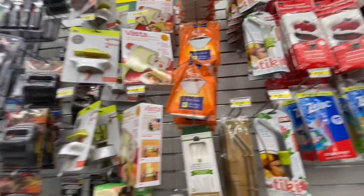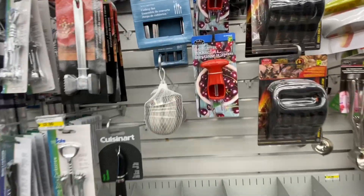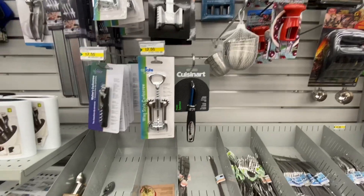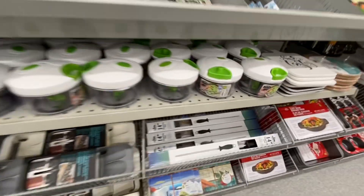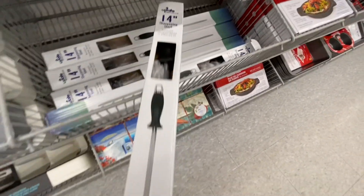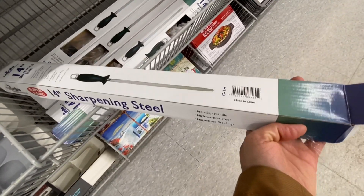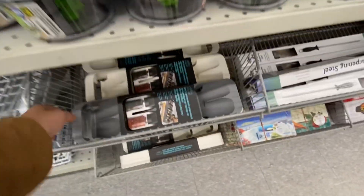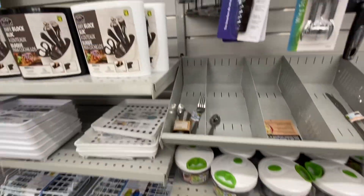These are some new stainless steel straws - you get six straws and one cleaning brush for four dollars. This cherry pitter is another item I would highly recommend buying, they work really great. This is new - it's a 14-inch sharpening steel with a non-slip handle, high carbon steel.